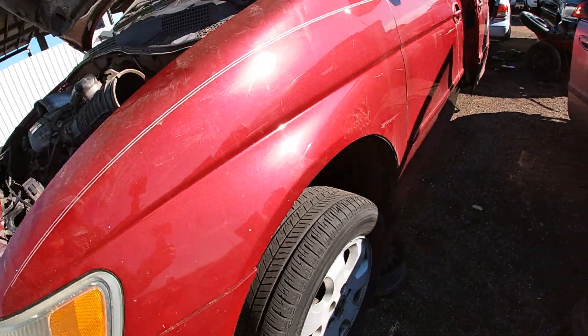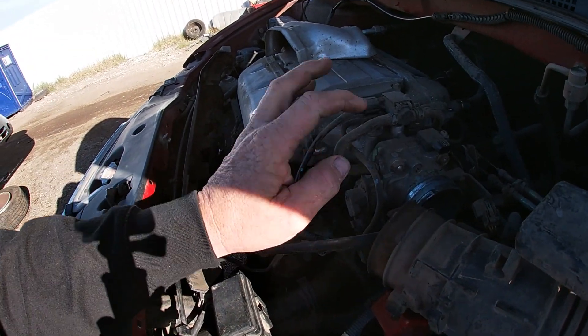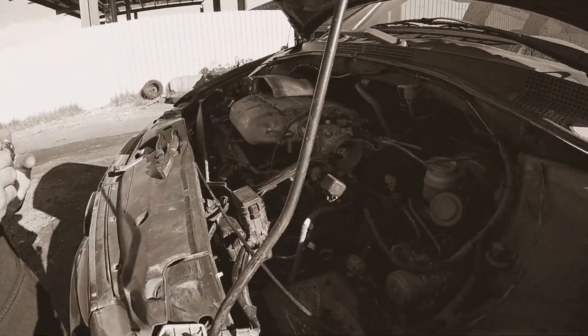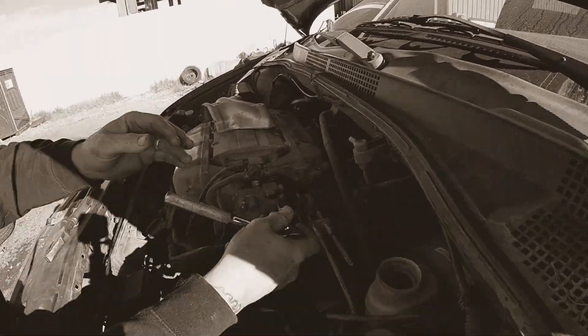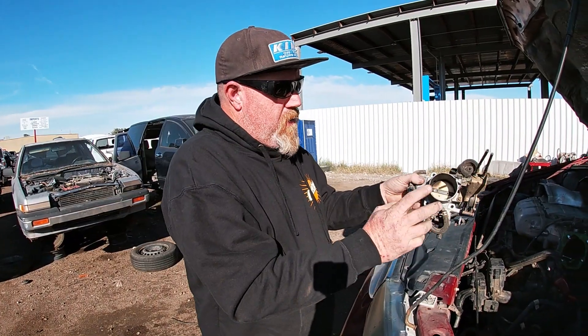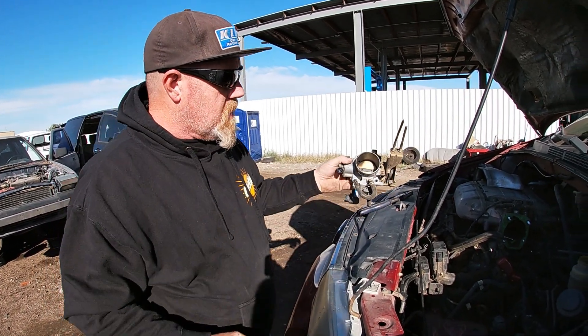So it is the next day — we are out here at the junkyard. Found us a Honda Odyssey and we're going to pull this throttle body off. This is exactly what we need for that car. Just like that we got our throttle body out, so we're going to go ahead and pay for this, get on out of here, and go get this installed on the buggy.